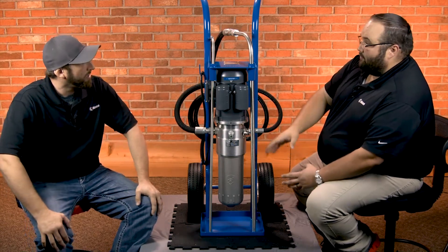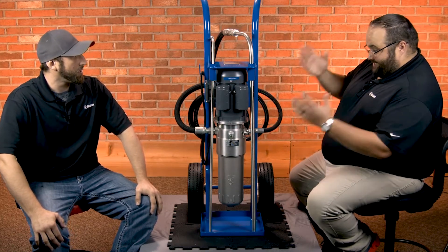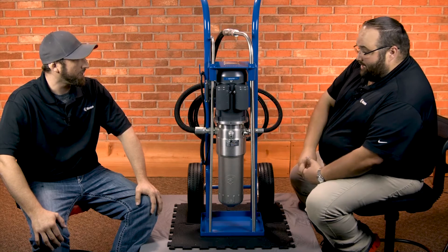So what I like about it — reverse flow, that specially designed cup pulling all those particulates out much better. It's simple, it's compact. They've designed it very well.